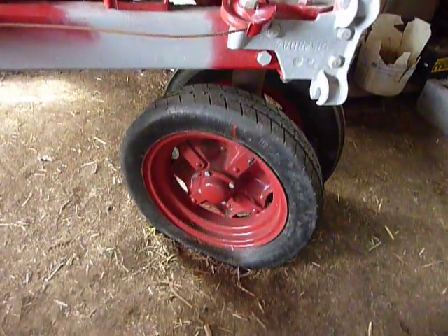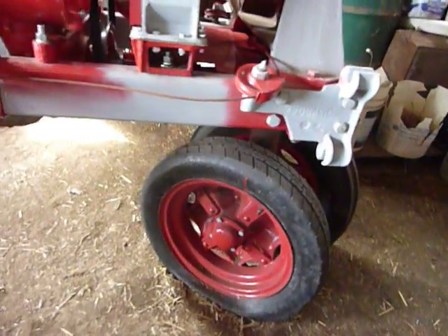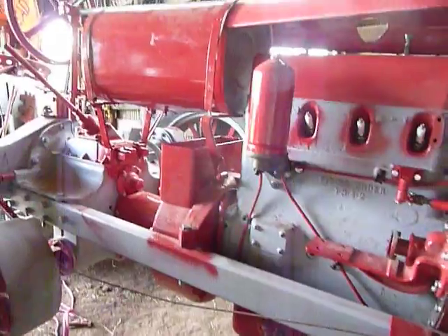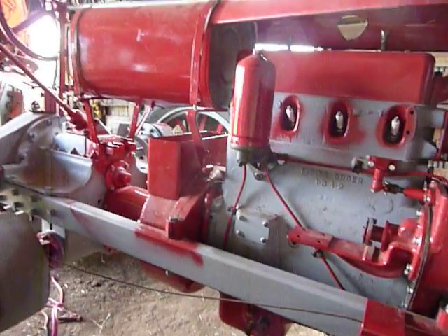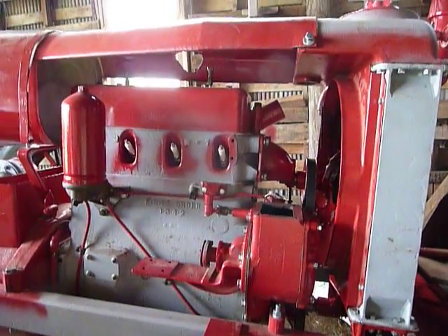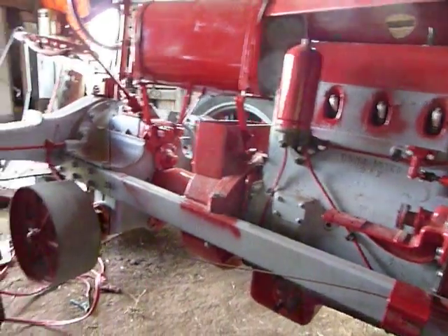I don't have them installed yet but I've got two brand new tires and they're ready to get put on. I still need a rear tube for the other tire over there. This one's ready to go — they're not new by any means but they'll work for now. Everything's coming along pretty nicely here. I still need a few parts here and there but nothing spectacular.